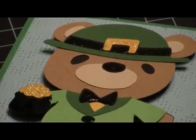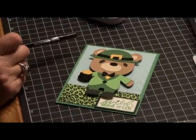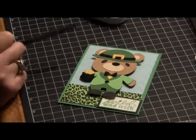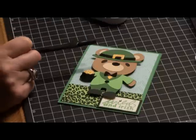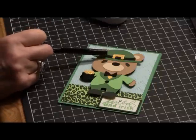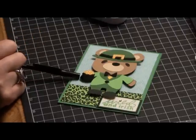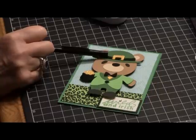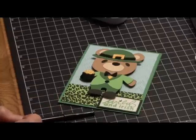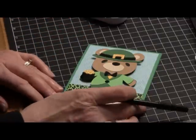I just love how the glossy accents look. I'd had it but hadn't really used it, so I appreciate all the encouragement. Shout out to Spyro Rocks 346 — she uses that a lot and it's always awesome. The yellow stickles I used to accent the pot of gold and his buckle on his hat band. I also put a little bling on the word "Wild."